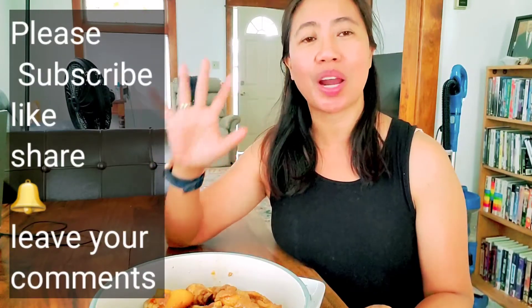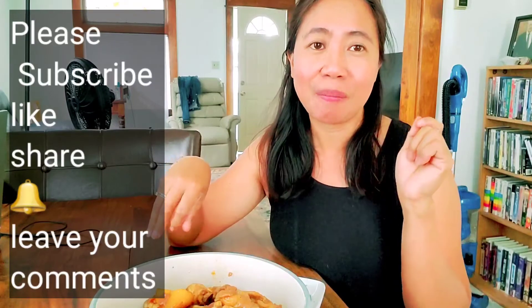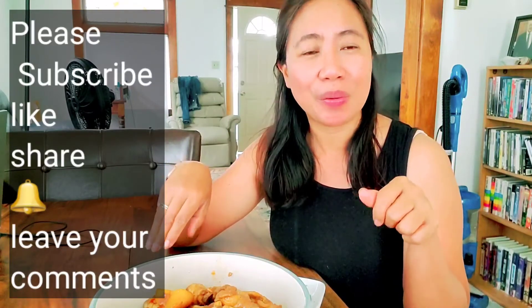That's it! I hope you learned something and you can cook it at home. If you haven't subscribed yet, please subscribe, like, share, and leave your comments down below.